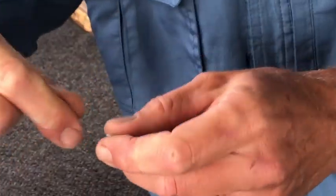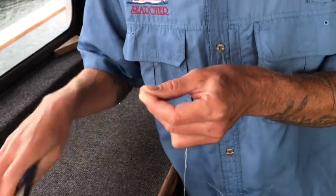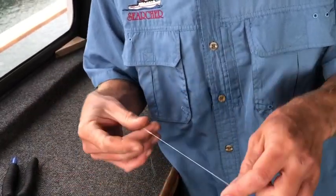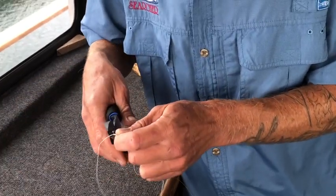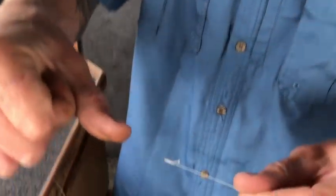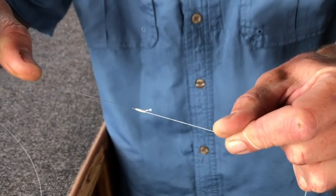After you get that, take your cutters, cut the tag ends off, and it should look like that. And there you have your connection knot for spectra to monofilament.